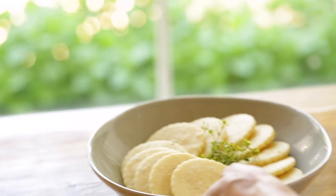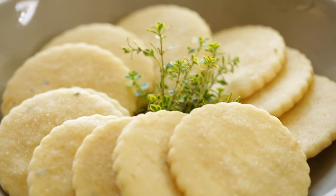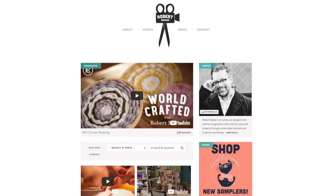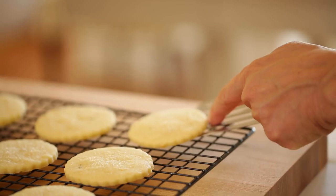Hey guys, so Mother's Day is coming up next month and I thought we would do something extra special for the occasion. I'm going to show you how to make some delicious lemon thyme sugar cookies. And then my friend Robert Mehar, who many of you might remember from Kin Community, is coming to show us how to package them up in a cute little DIY cookie package.